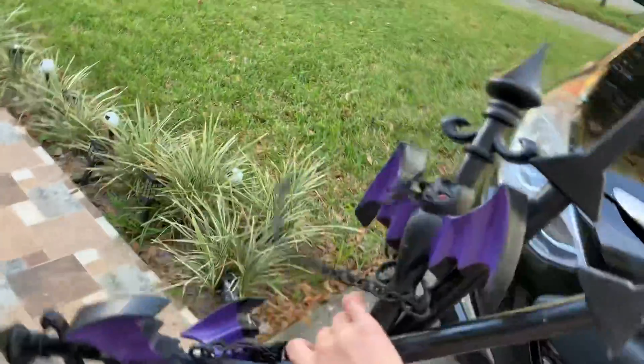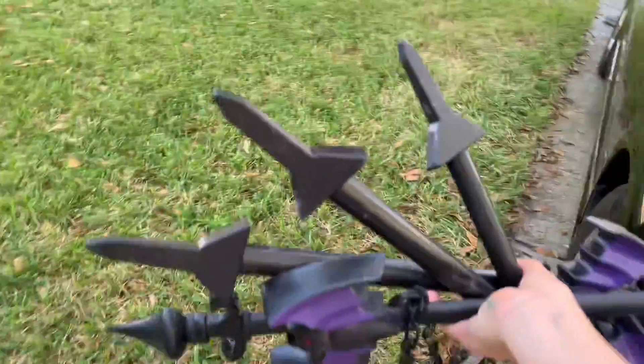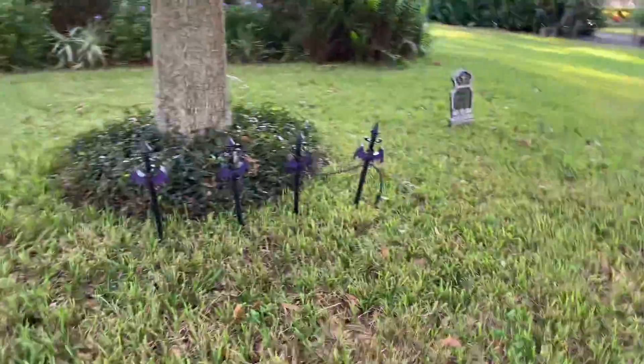Okay, let's put on these spooky eyeballs. Spooky! Now let's add these little spooky bats. Spooky again!